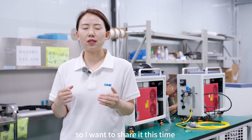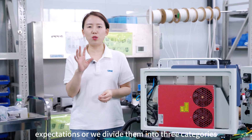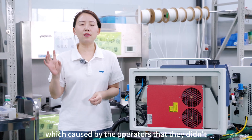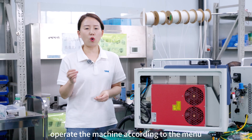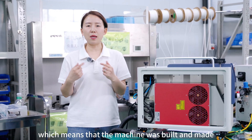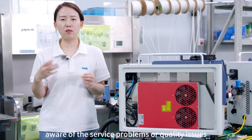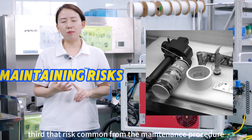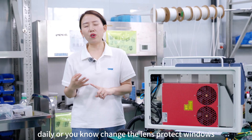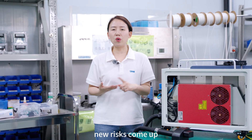Generally speaking, the problems fall into three categories. First is malfunction, caused by operators who didn't use or operate the machine according to the manual. Second, quality issues, meaning the machine was built in a way that wasn't completely aware of potential service problems. Third, risks from the maintenance procedure, because during use you need to perform daily or monthly maintenance such as changing the lens or protective windows, and when you do this maintenance, some new risks come up.